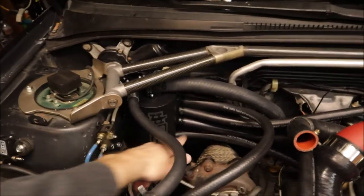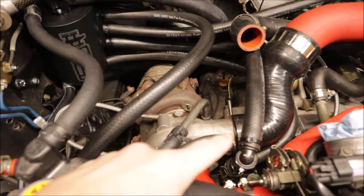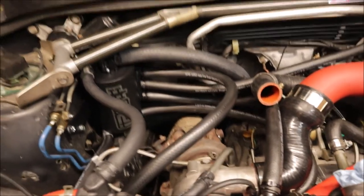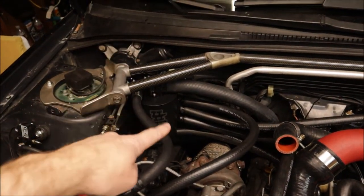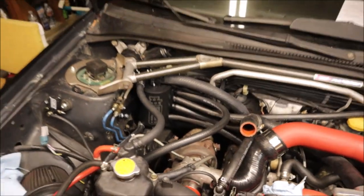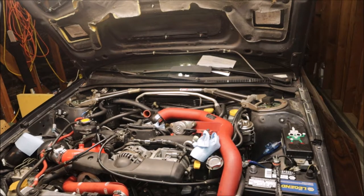It's way too low. That bottom pipe right here is rubber — it's going to melt. It's only a couple inches from the downpipe. It also routes uphill to where it drains back into the engine at the block, and it needs to be going downhill. IAG said you're going to have to remove the strut bar, bring the air oil separator up, and get that bottom hose away from the downpipe and angled downhill. So a couple more modifications needed, as usual, and we'll get this thing buttoned up properly this time.